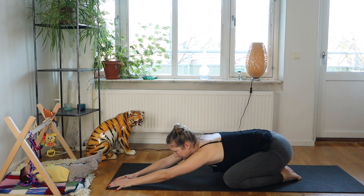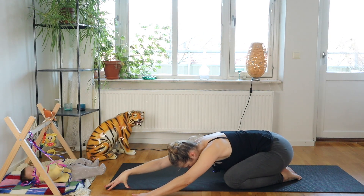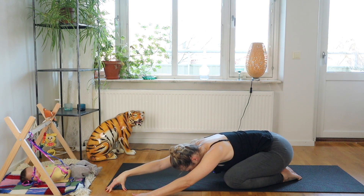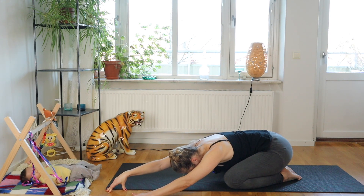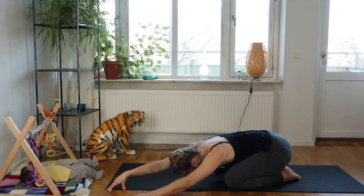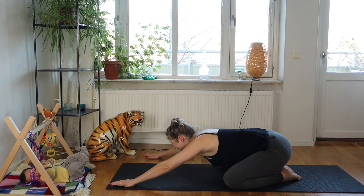Then we move into a side stretch. Move over to the left, taking the left hand for support and stretching the right hand out so you can feel into the entire right side, all the way from the hip to the tip of the pinky finger. Take a moment here and get a sense for the entire length of the side of your body and gently stretch it out.